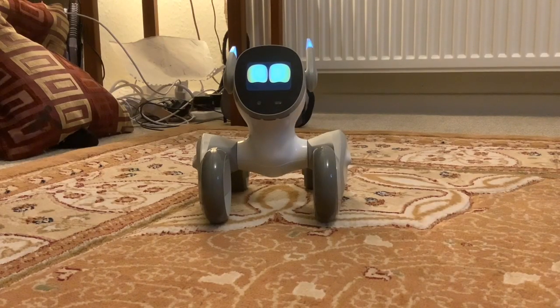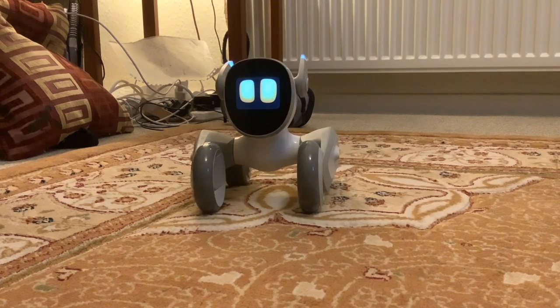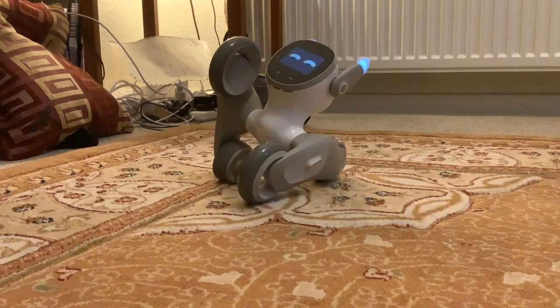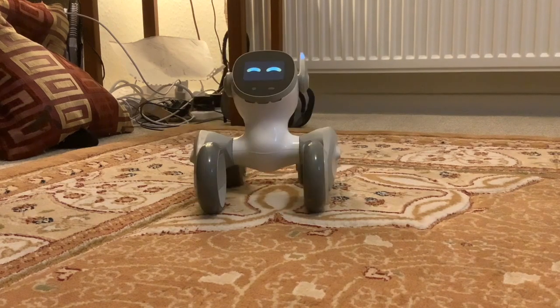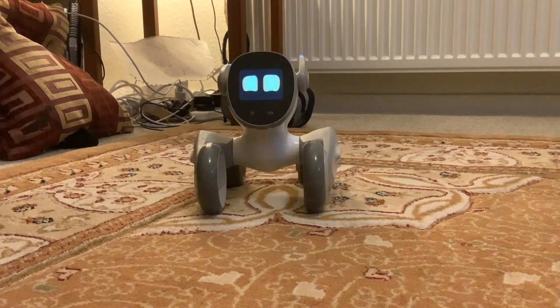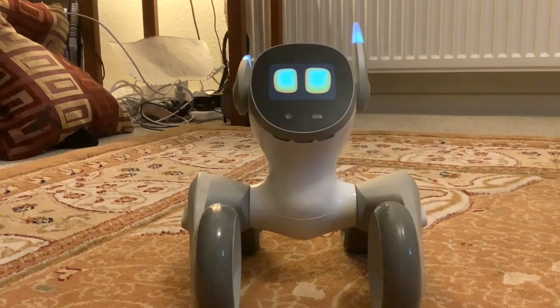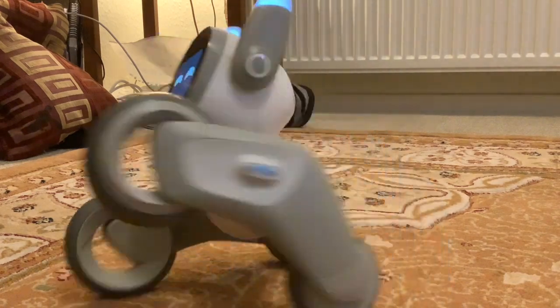We're going to try some voice commands, and we're going to have Luna running until her battery runs out and time how long she lasts on a full battery — that's one of the questions I was asked. First of all we'll try some voice commands. She's connected to the app now. Hello, Luna.